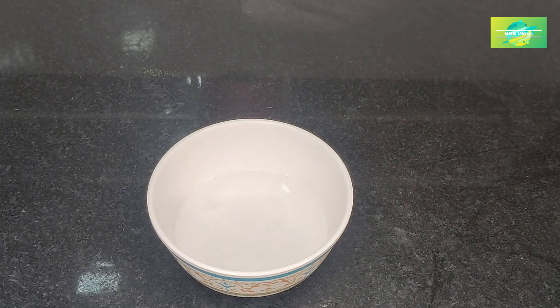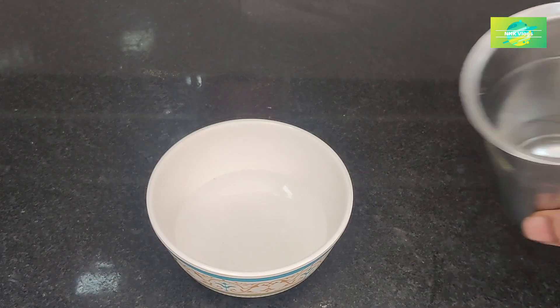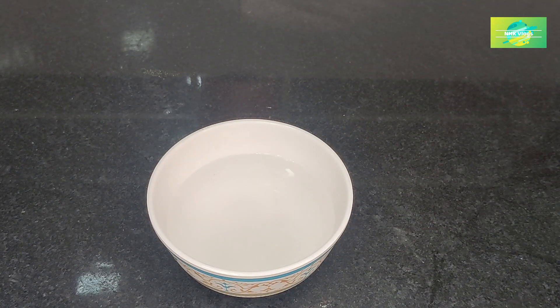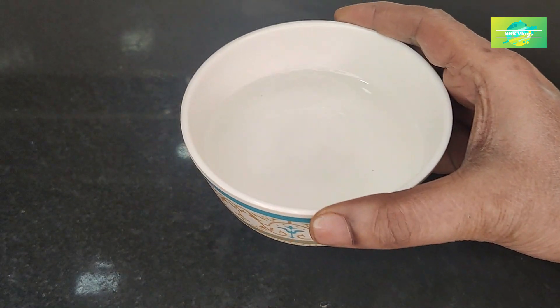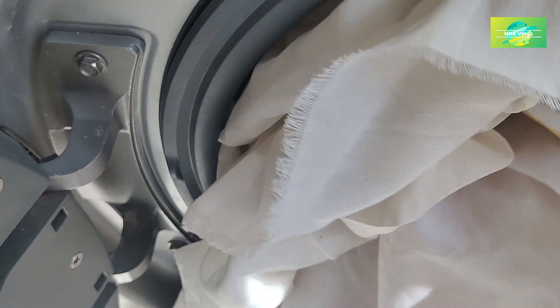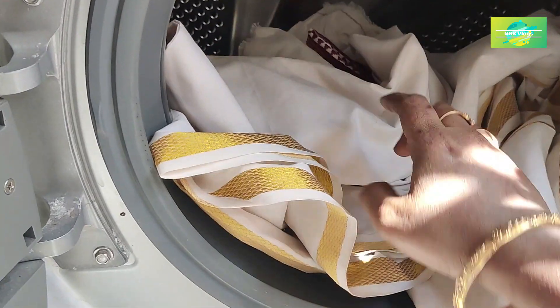Pour a little vinegar with the water and mix it in. I am going to add 3 spoons of vinegar and 3 spoons of water, then put the bottle in the water.